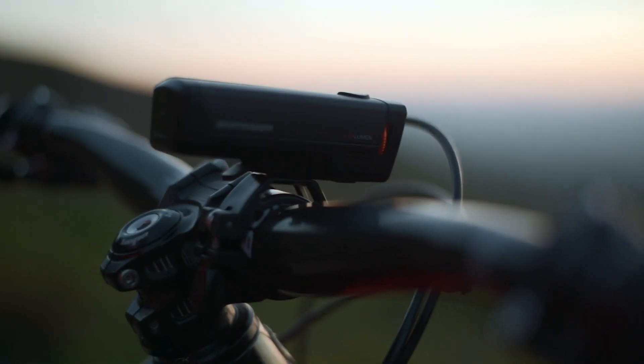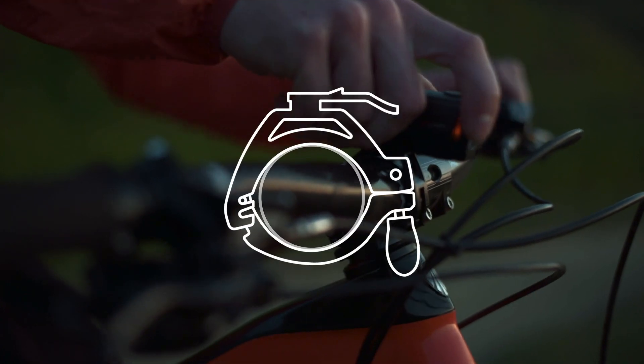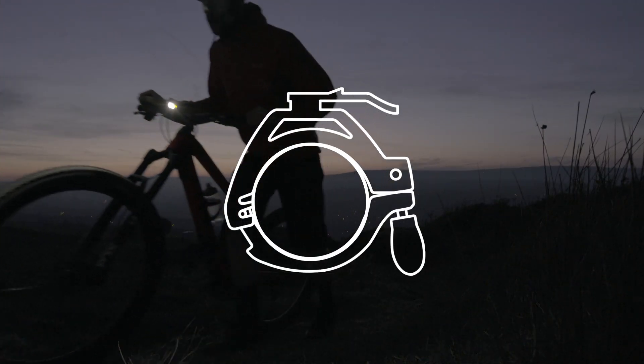Never outrun your light beam again. The ION Pro comes with an adjustable hard mount that eliminates rattle with a safe, secure connection to any handlebar — from old school 25.4 to oversize 31.8 and even the latest 35 millimeter bar diameter.